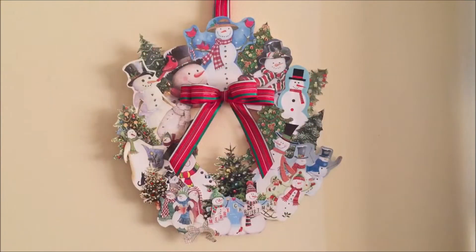I hope you enjoyed this tutorial and it has inspired you to recycle greeting cards into a festive holiday wreath. If you want other greeting card ideas, a link in the video and description will take you to our greeting card recycling page. Don't forget to share, comment, and subscribe to our channel. Also follow us on Pinterest, Facebook, and Twitter.